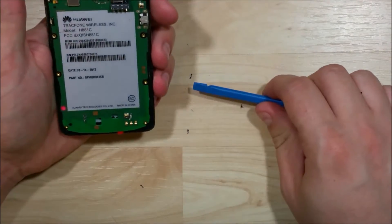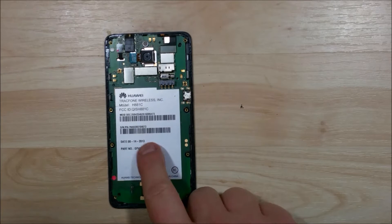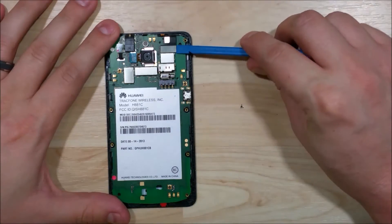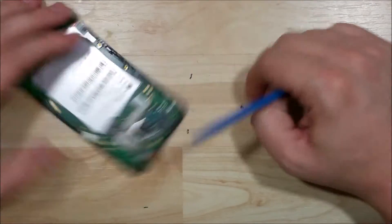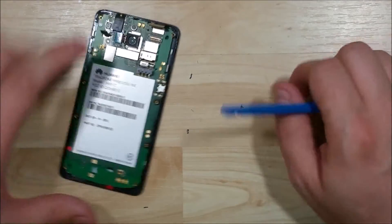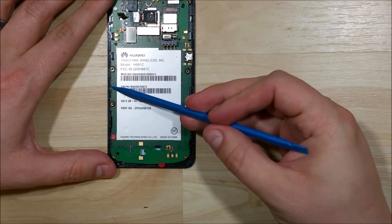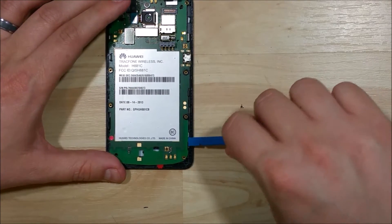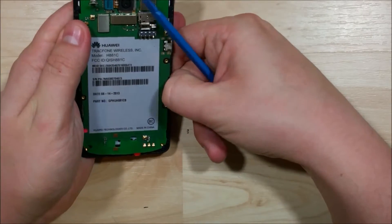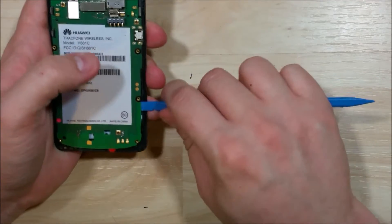We're going to go ahead and try to put our pry tool underneath to see if there's any adhesive under the logic board. It doesn't seem like there is, but it's held in by a few clips around the device. The next step is to pry off the ribbon cable — just using the nylon spudger, putting it underneath the cable and twisting a little tiny bit; it'll pop right off. There are clips here, here, and here holding the logic board in place. It's in pretty snug, so we'll pry back carefully — we don't want to break the clip. Prying from the area around the clip will be beneficial.